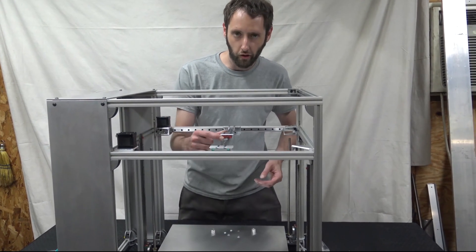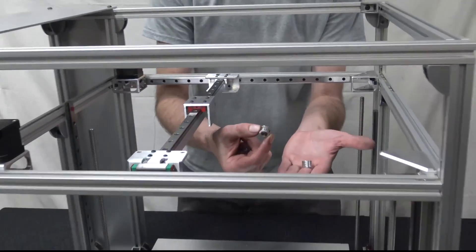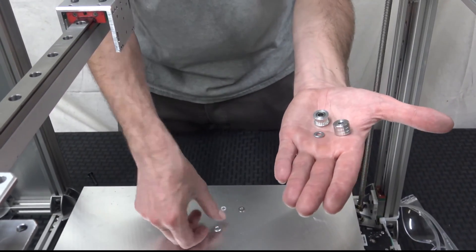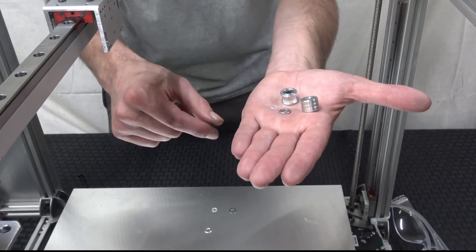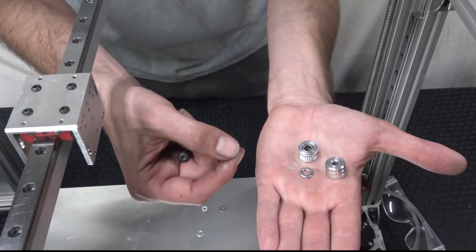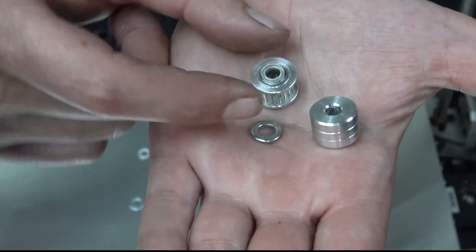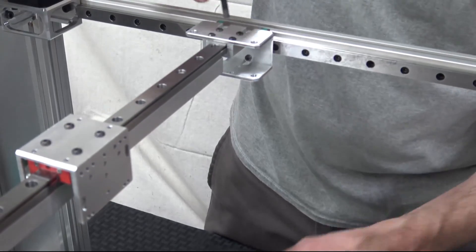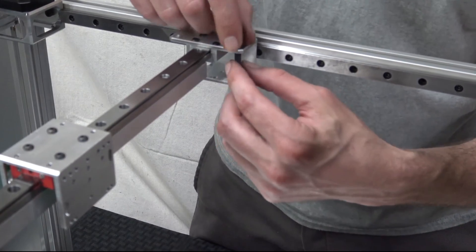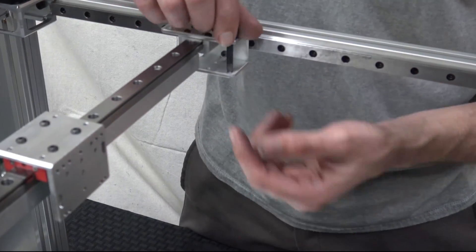We're about to install the belt system. What we need to do is install the spacers, the idlers — toothed and smooth — 5mm washers, and these little nylon washers. These nylon washers are smooth and have a little give to them. They seat on the bearing race just right so they won't constrain the bearing of the idler. The problem is if you try to stack all these up and run the screws through, you're going to be knocking washers and spacers out and it's just hard to get everything lined up.